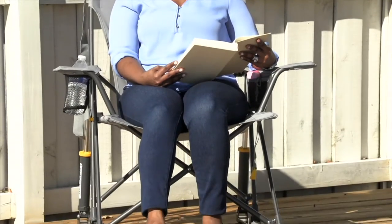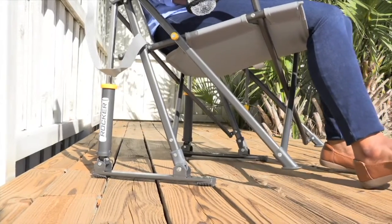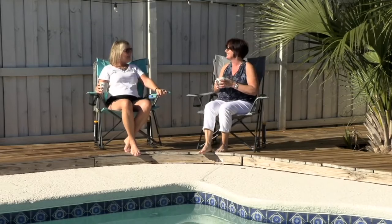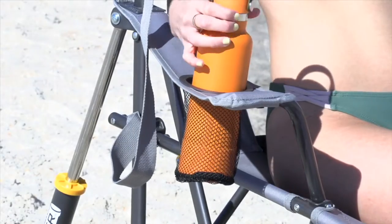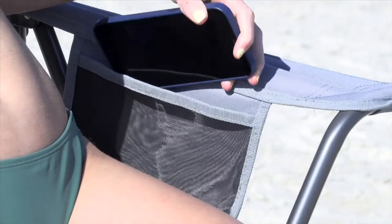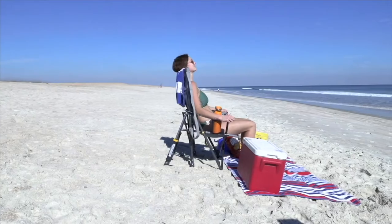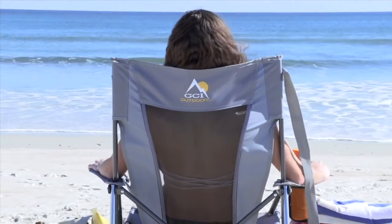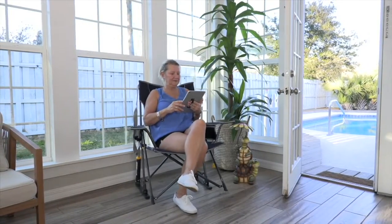Doesn't rocking in a little chair outside, taking it in the sun, just scream spring? Well, it does to me — it screams warm weather. So this is item number F17996, the GCI Outdoor Elite Rocker Chair with Shoulder Strap. $63.58 on this QVC price, with four easy payments of $15.90.